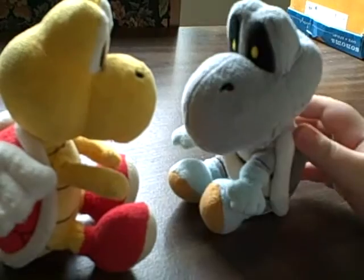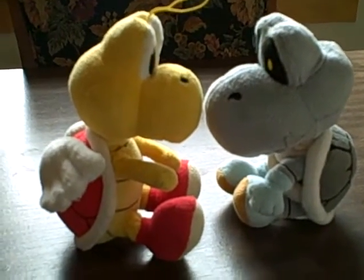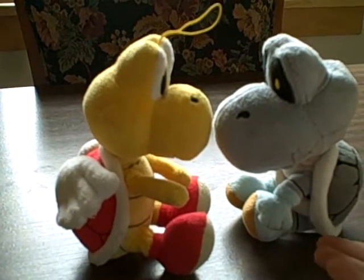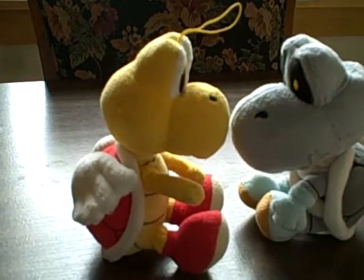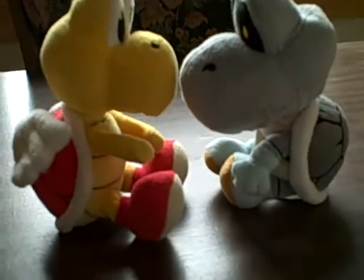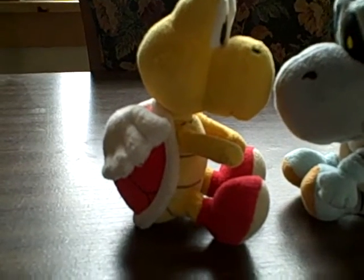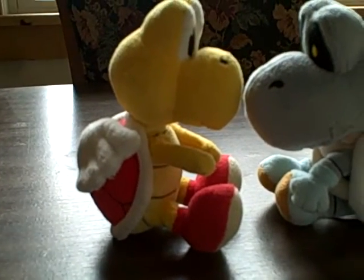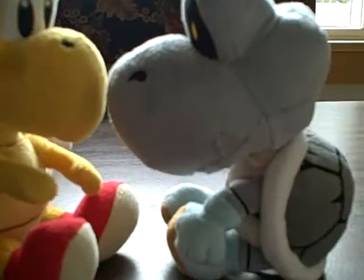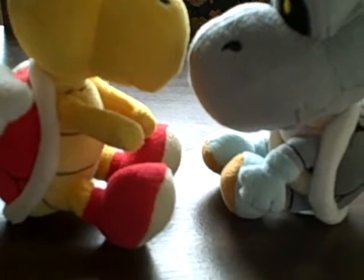As you can see, they're about the same height, however they have different face sizes — the smaller face goes to the Paratroopa and the bigger goes to the Dry Bones. They have very different face shapes in general, although they look somewhat similar. You can also see that the Dry Bones has teeth, whereas the Paratroopa doesn't have any teeth.